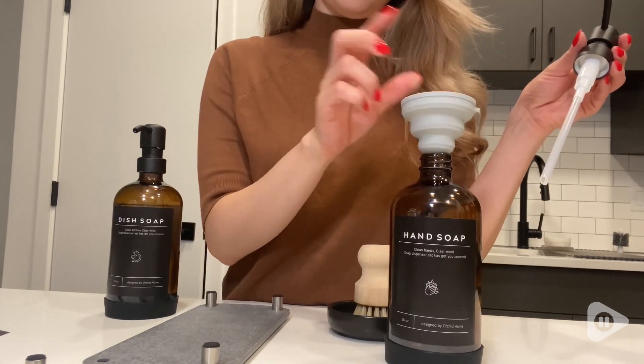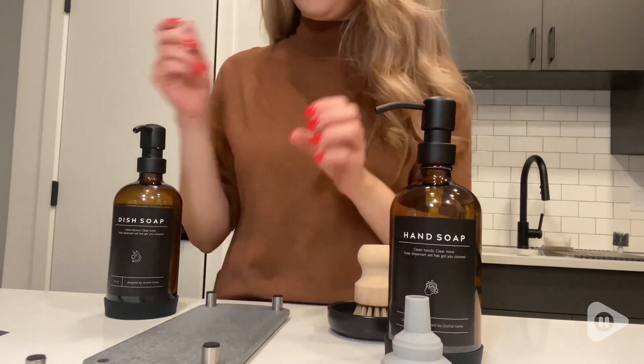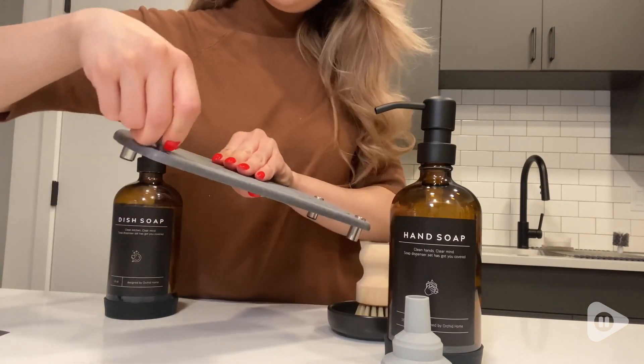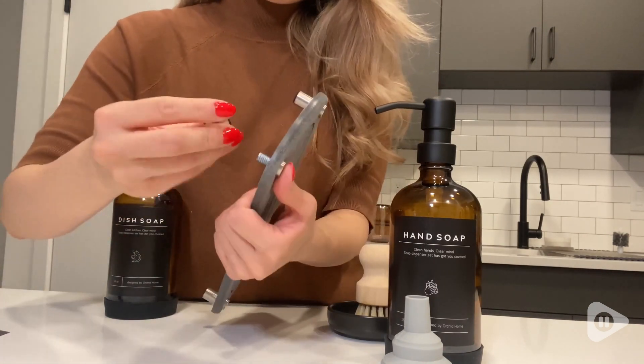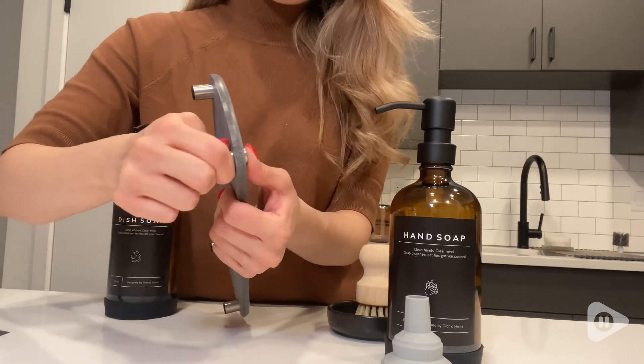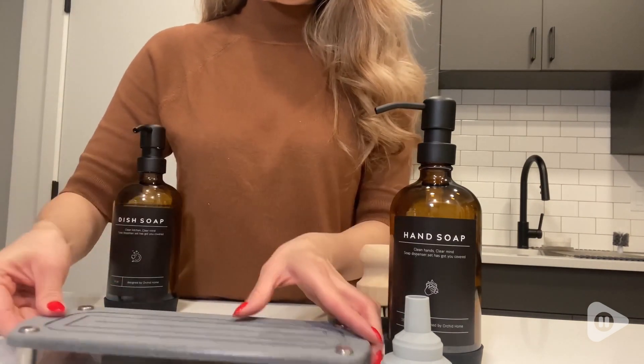It also comes with the funnel to make it easier to pour in the soap. This is the instant dry tray, which is very easy to put together — I'm just putting in the last piece. Once that's done you're pretty much set.